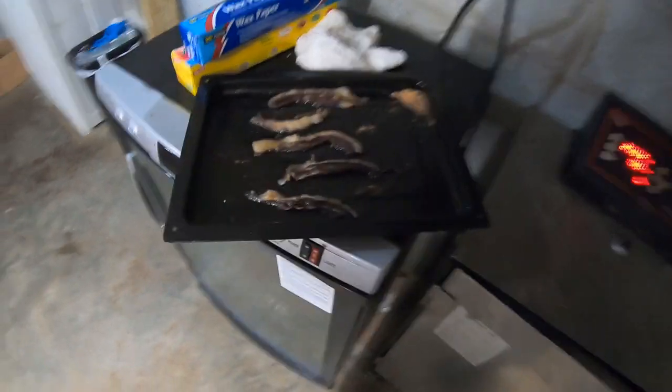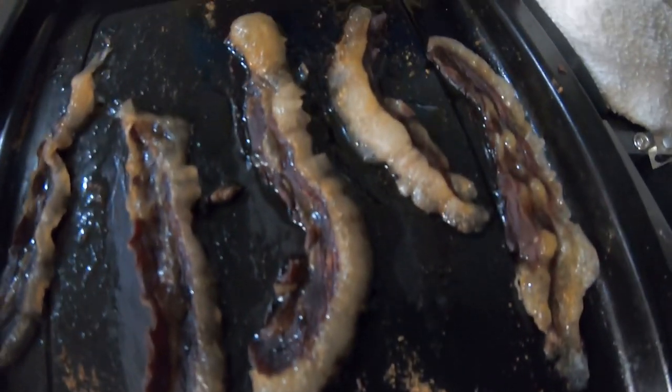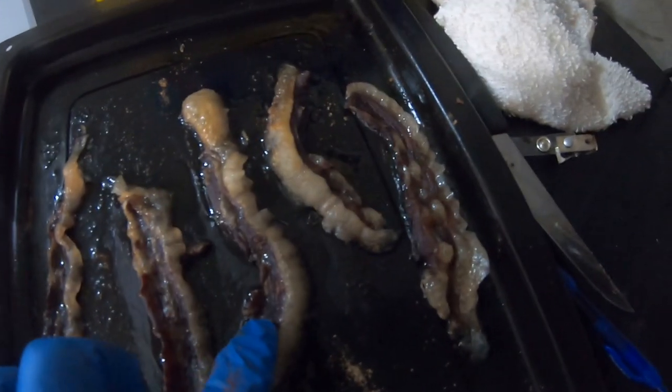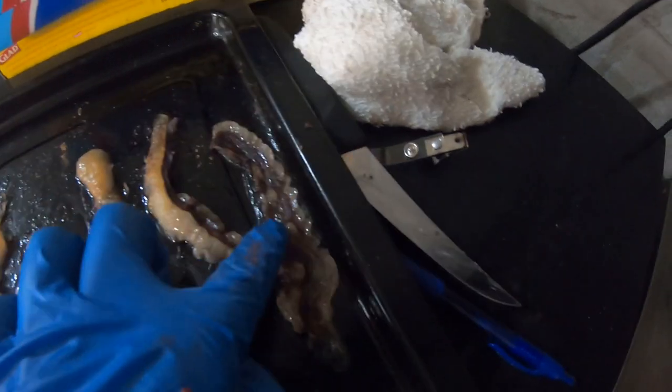I believe that's hot. There's some smoked bacon — don't look like much, and I probably shouldn't have had it on the bottom shelf. It definitely turned a dark color, but it is also definitely juicy as all get out.